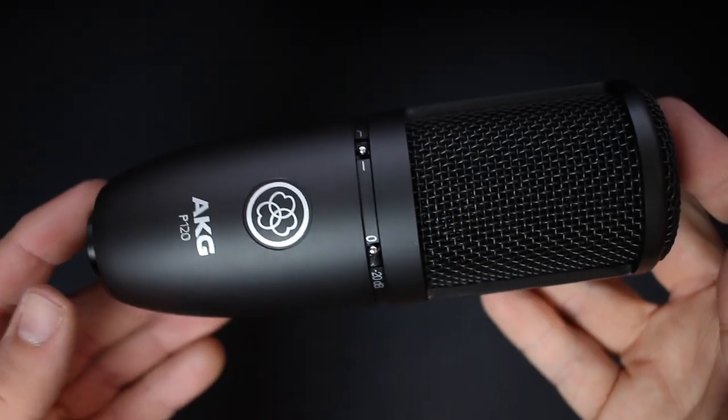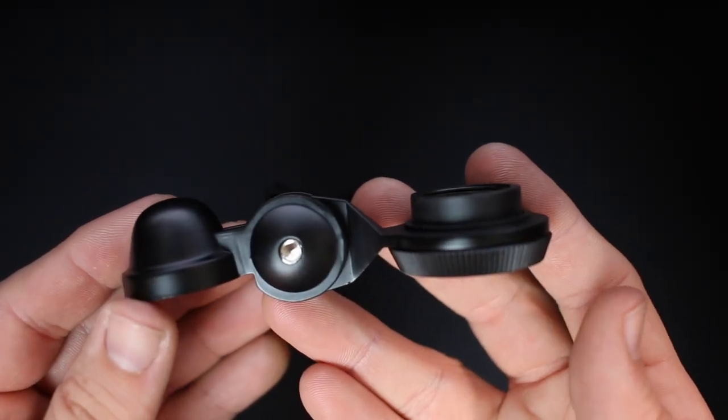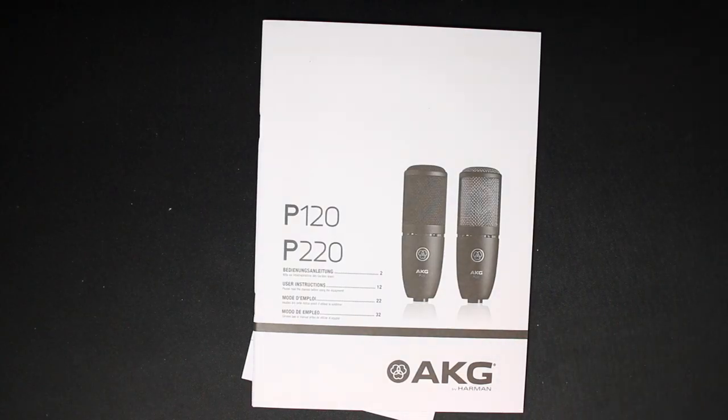Now let's go ahead and talk about what comes in the box. Obviously, you're going to get the microphone. You get a microphone mount, which comes with a 5/8 to 3/8 inch microphone stand adapter. And of course, you get some documentation.